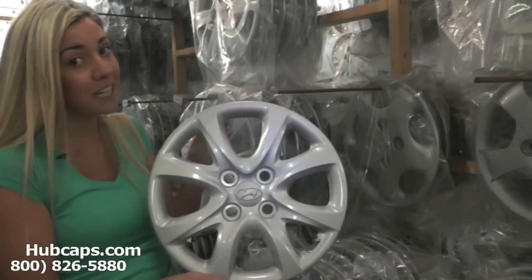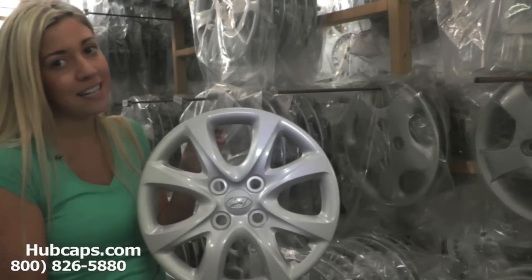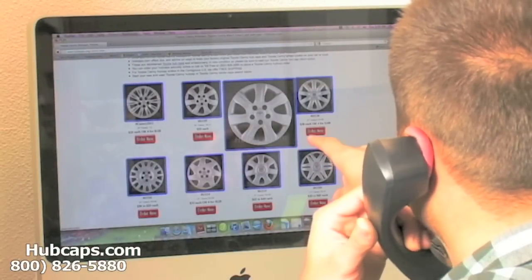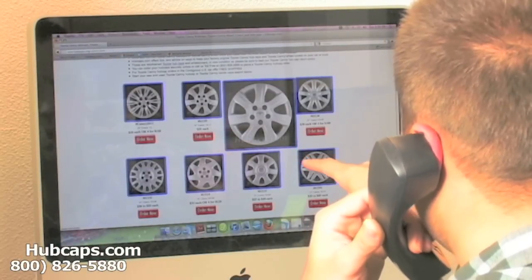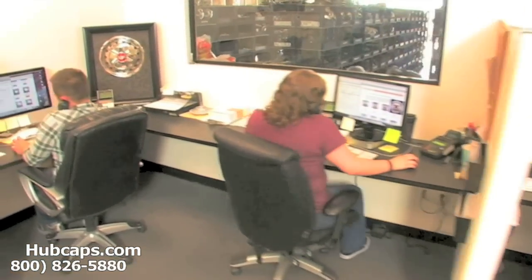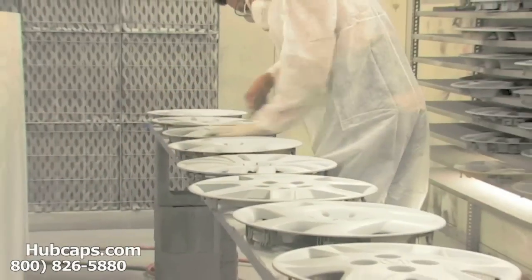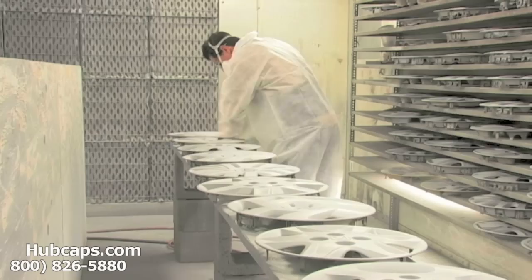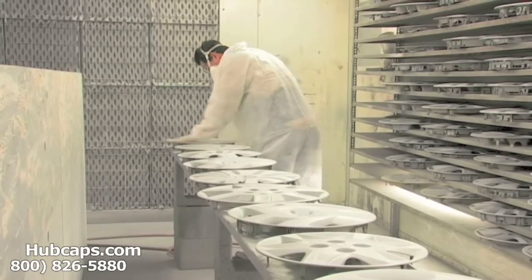If you have any questions or concerns placing your order, please do not hesitate to give us a call. We are here to help you. We have an online sales department waiting to assist you by answering your questions and helping you to securely place your order online. Our warehouse has a top of the line restoration department ensuring your hubcap comes out looking like brand new every time.